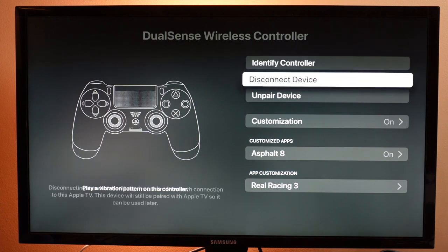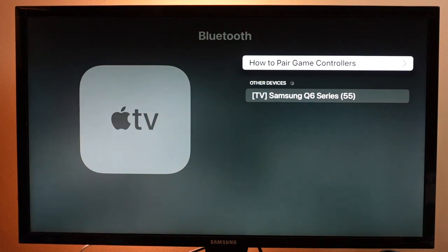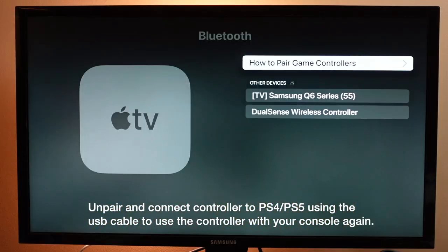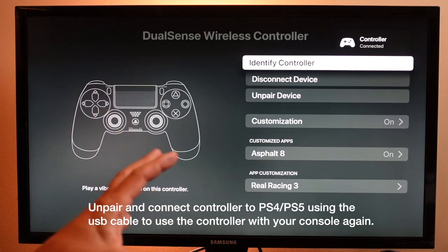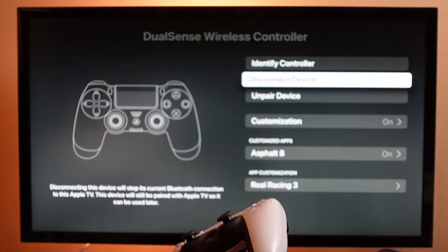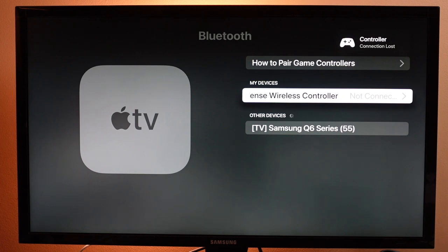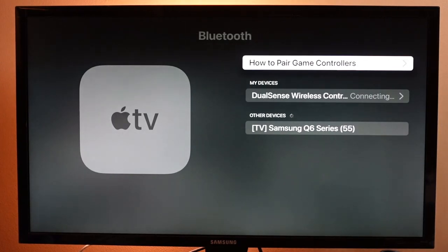Just to show you one more time — if we unpair the device, we'll tap Unpair on the screen and it's going to disappear. If you wanted to bring it back, you would press and hold the Share button and the PlayStation button together and connect your DualSense once again. One more thing in your Bluetooth settings: there is a section called Disconnect Device. If you don't want it to stay connected when you're not playing, just click Disconnect and you'll see it still appears in your Bluetooth options — it'll just show as not connected. If you ever want to connect it again, use your Apple TV remote, select it, click Connect, give it a few seconds, and it'll connect back.